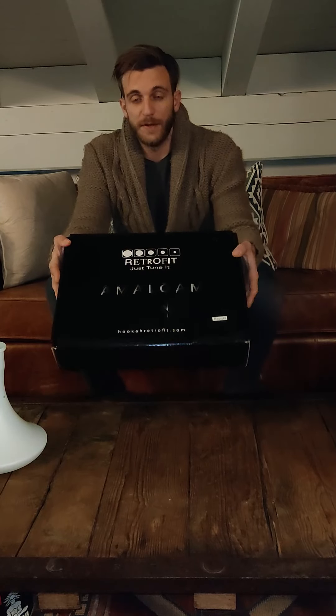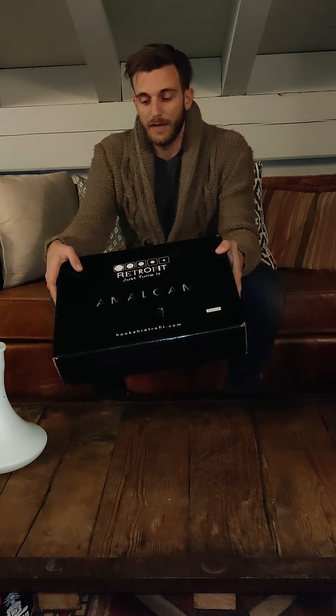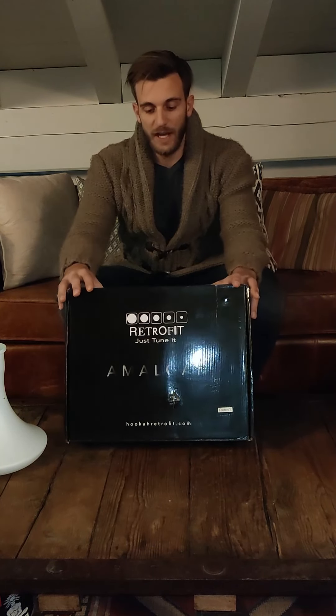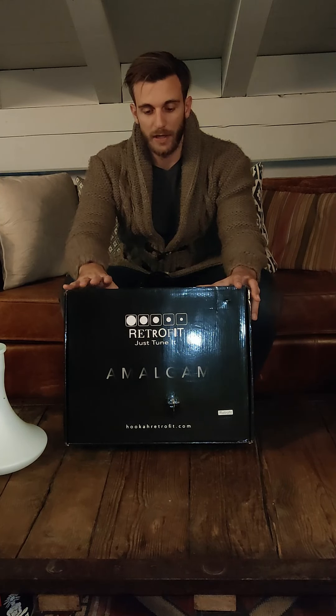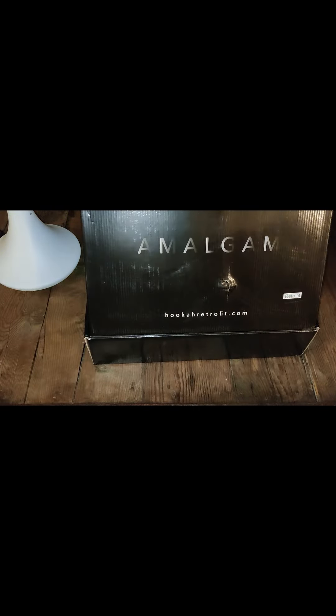What's up everybody, welcome back with Shisha Alchemist. Today I'm pretty excited, I have something new. I'm going to make a preview of this brand new Nurka straight from Russia. Let's have a closer look at the hookah and open up the box.